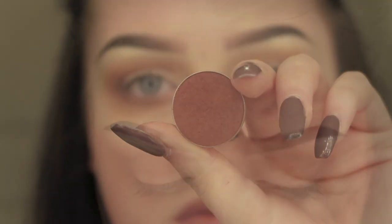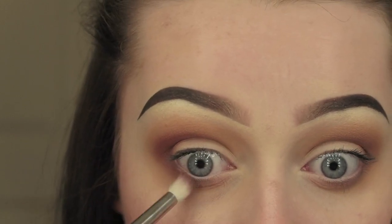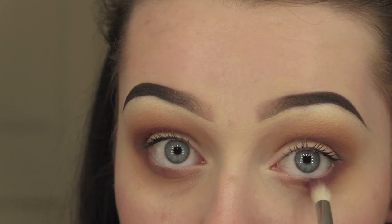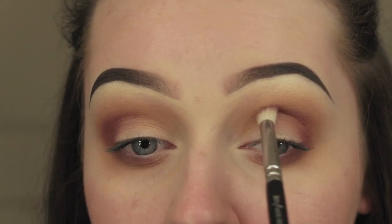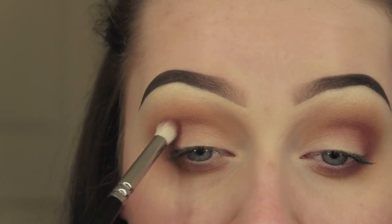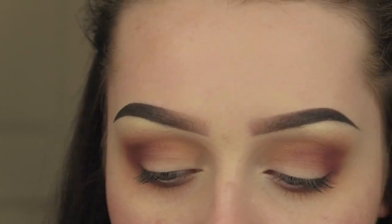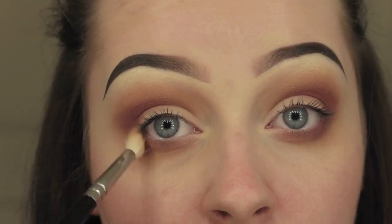I'm now going in with Makeup Geek Bitten and with that same petite crease brush, putting it in the outer corner and blending it round into the crease and under the lower lash line. This is going to add a lot more definition - it's like a dark burgundy shade. This is the main colour of the look as well as the purple, and those two colours blended together just look amazing.